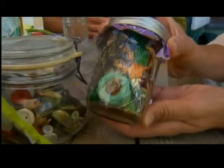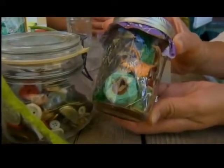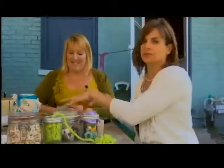She did do the buttons, but this is a little sewing kit in a jar. That would be a great party favor or a gift for somebody. Perfect — okay, so that's the show and tell, now we're going to do the do.